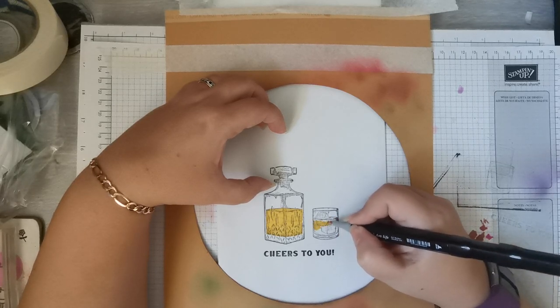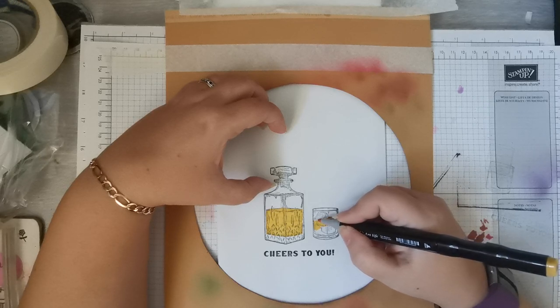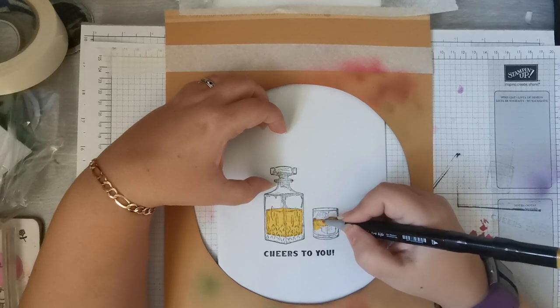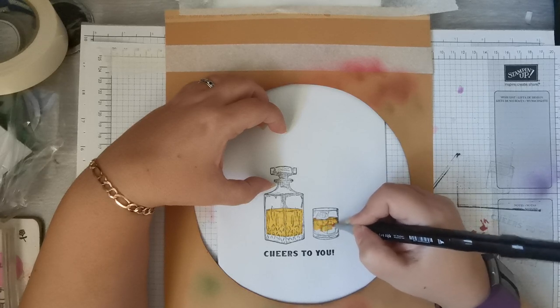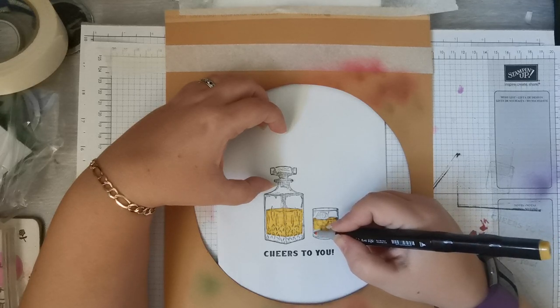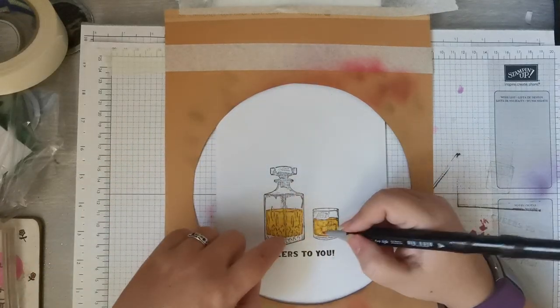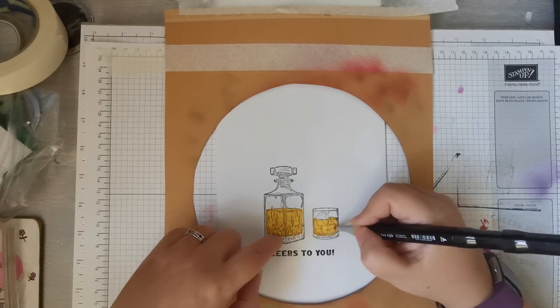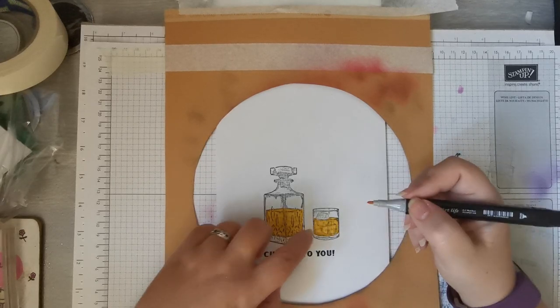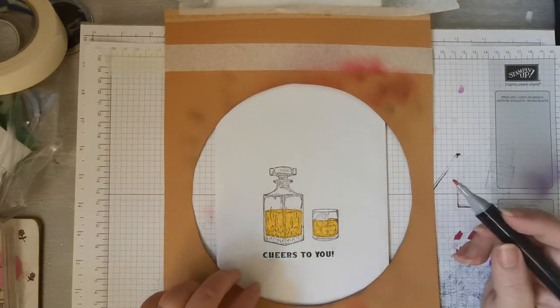So just colouring this in nicely. The other reason for putting the cardboard in is not only are you guaranteed to get a crisp image because you haven't got those folds getting in the way, but when you colour with alcohol markers it will go through the paper, and the colour would appear on the back of the bag. Whereas now, if you look at this one, it's gone onto the cardboard rather than the back of the bag, so it just looks a bit nicer.